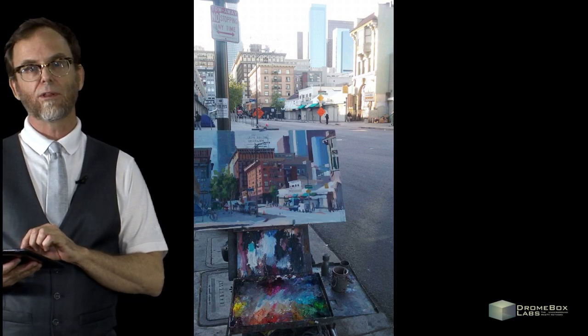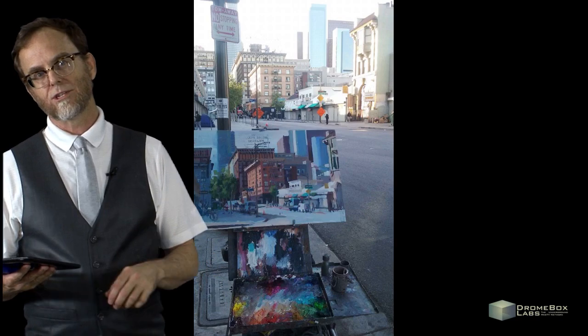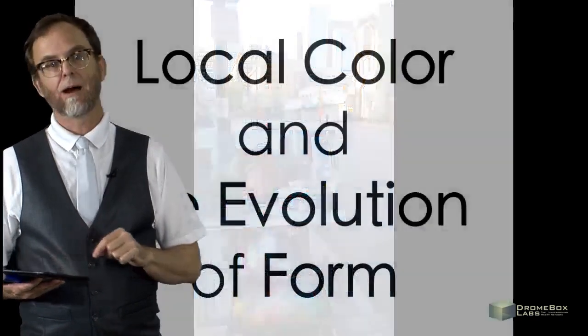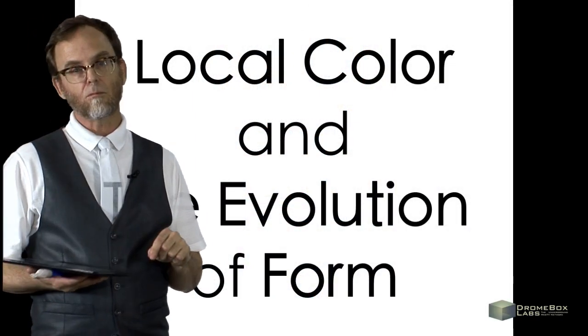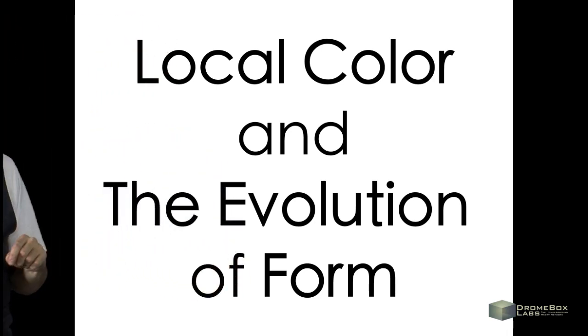Really enjoying working with acrylic and working wet over dry, which is a concept we're going to talk about today. The main theme of the show is going to be local color and the evolution of form.